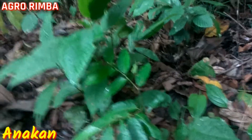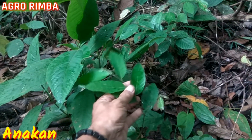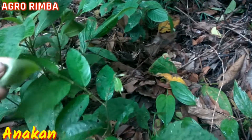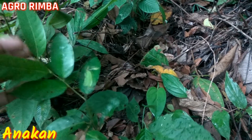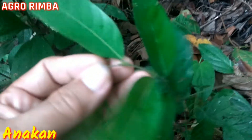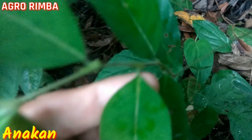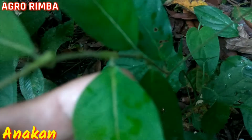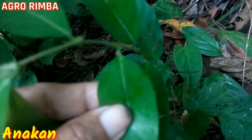Kebetulan ada anakannya di sini, seperti yang pernah kita review dahulu. Ini Shorea parvifolia. Daunnya bagian atas dan bagian bawah itu halus. Kemudian ada domatiannya yang ada di daun, ada di pangkal daun. Jadi di pangkal dari daunnya ada domatian yang warnanya lebih cerah.